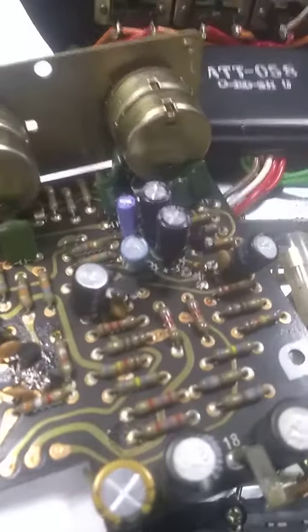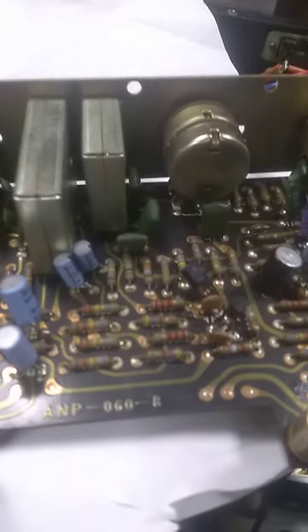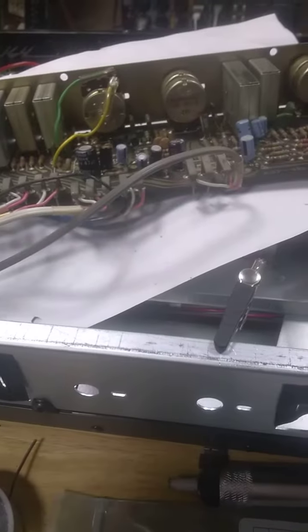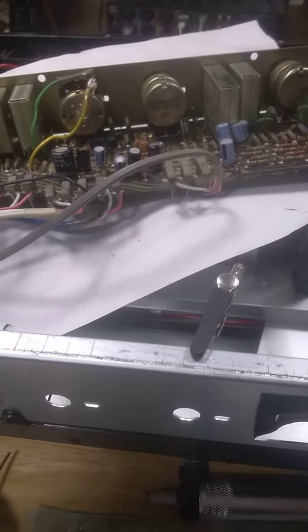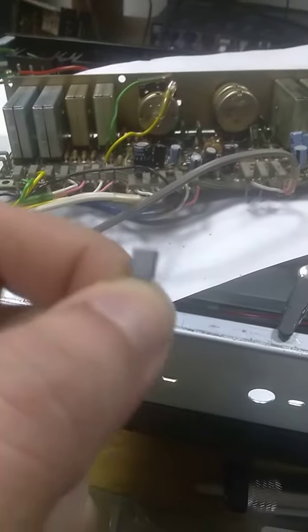Checking and testing, I replaced all the transistors, because they're the infamous 2SC1312s — problematic transistors.